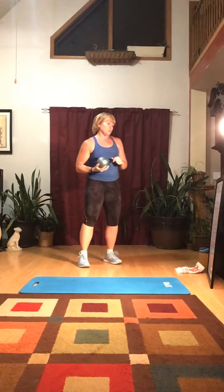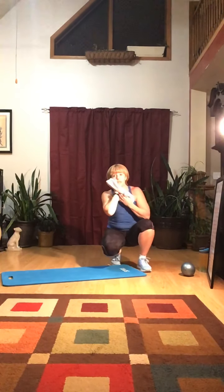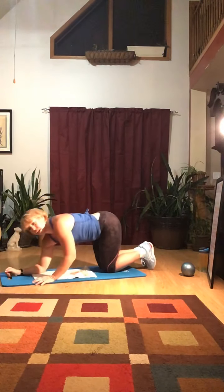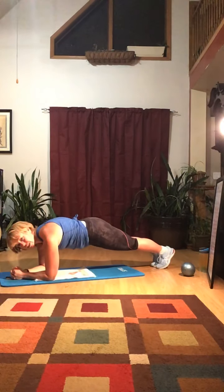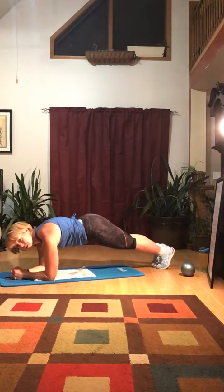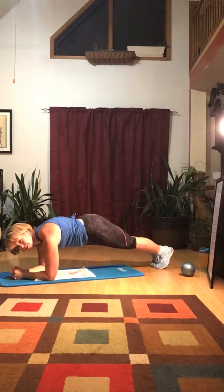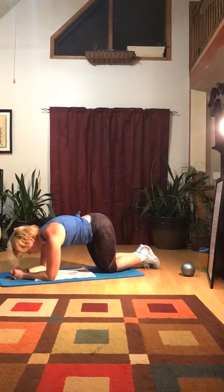Next we're going to go to planks — we'll do a plank hold with some leg lifts. Five on each leg, alternating. Get up in that plank and alternate slow: up, up, two, three, four, five — five on each side. Take it down.